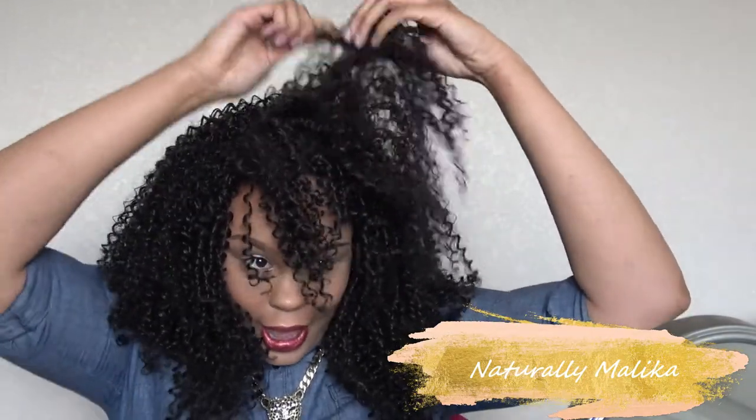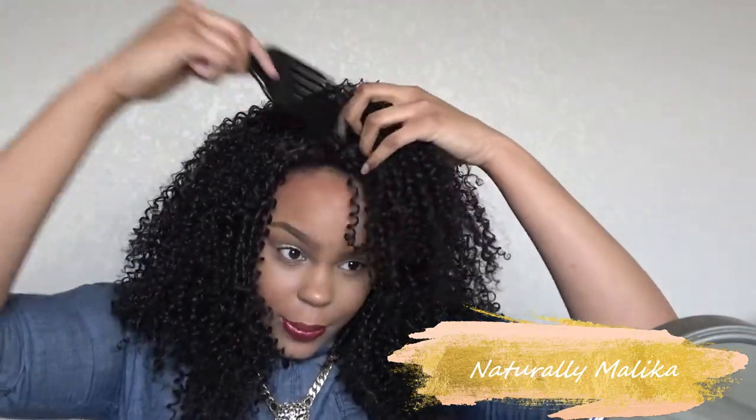This is kind of like the first style I came up with — you're just fluffing it out, creating some height with the pick. I think this look is cute, not too overdone, so if you're not one that likes to manipulate the hair, then certainly this could be the style for you. If you like that big look, this works great.